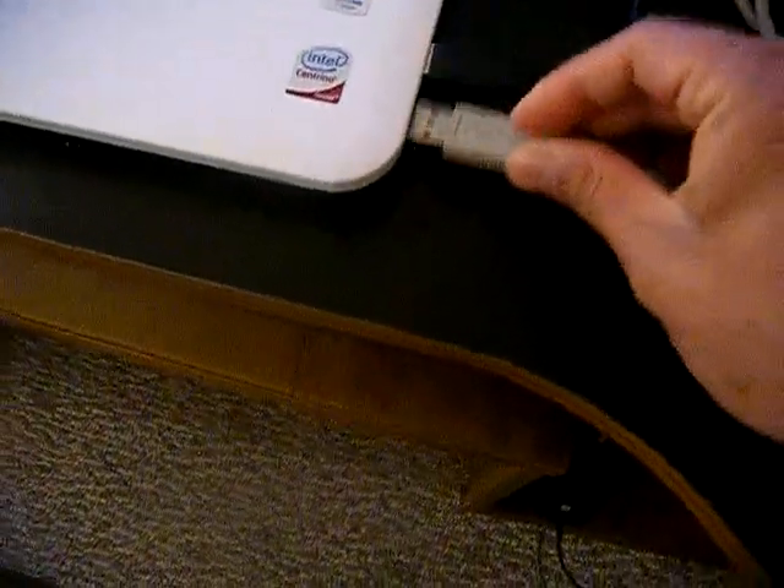Now I'm going to plug my MPC into the computer. Make sure you go back to the word Load, make sure it's blinking, scroll all the way to the right — you know it's USB connected — and it automatically loaded that folder. There's nothing on this folder.